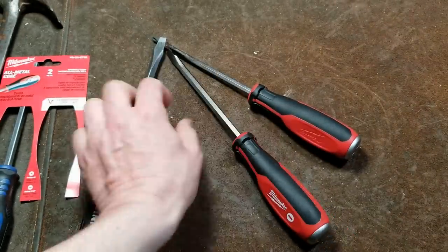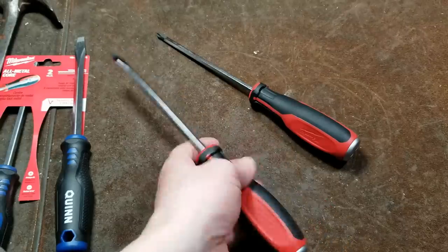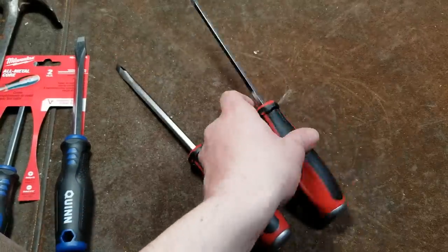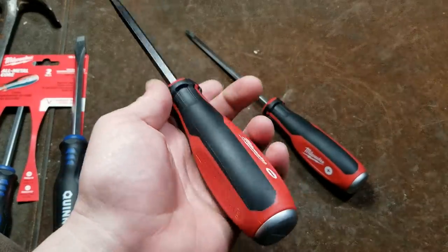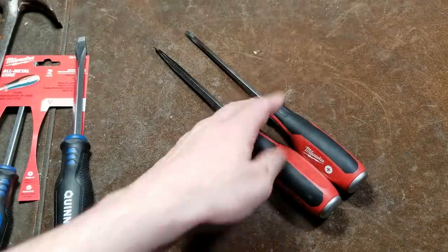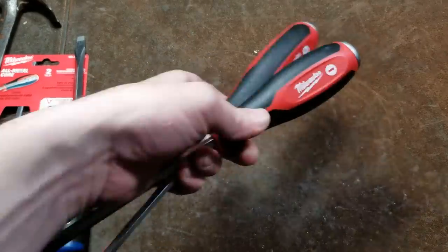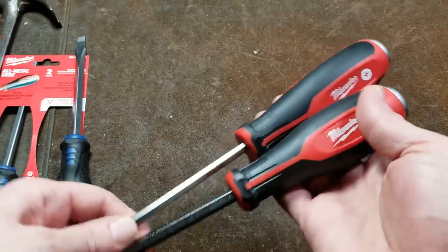All the extra weight — you do notice that. It's kind of satisfying when you pick up a screwdriver and it weighs whatever it is, a quarter of a pound or something on these. You know, that feels like a heavy duty screwdriver — there's a lot of steel on it. So I have high expectations. I actually thought $11 is a reasonable price for a pair of nice screwdrivers.